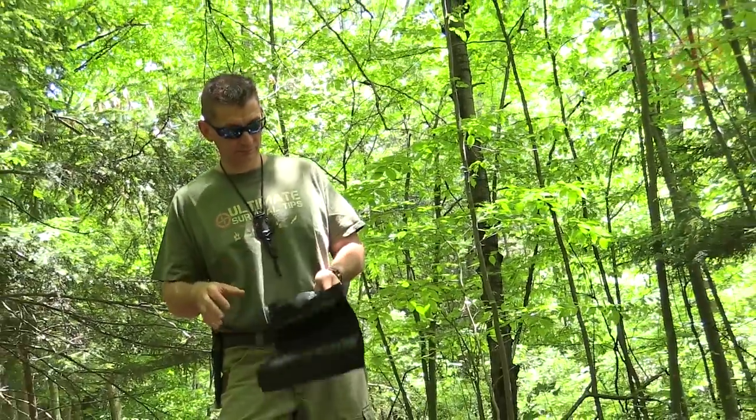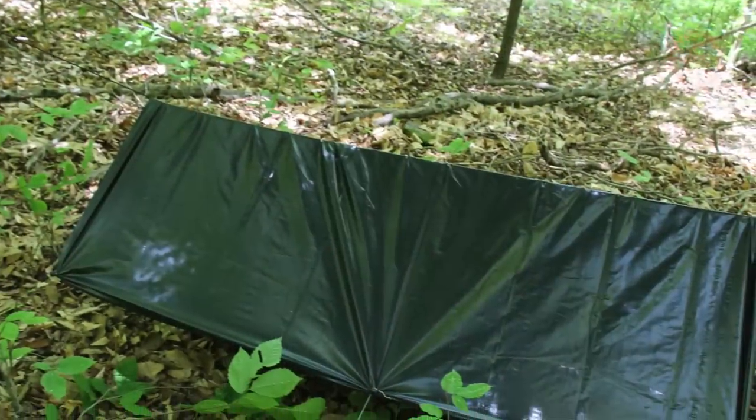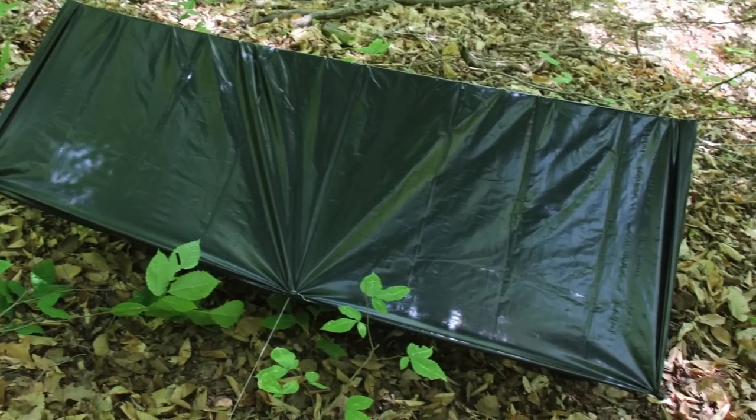So I like to take a 55-gallon, three-mil thick trash bag — or two — with some paracord in my everyday carry pack. It has a ton of survival uses, including an improvised shelter. So let's transform your trash bag into a survival shelter.